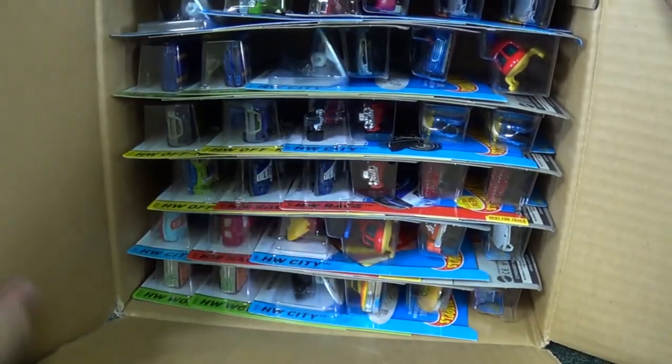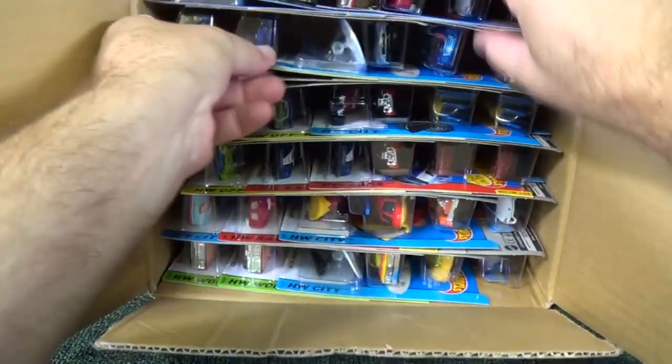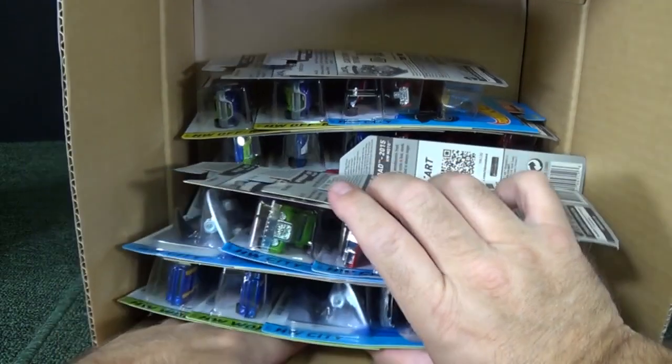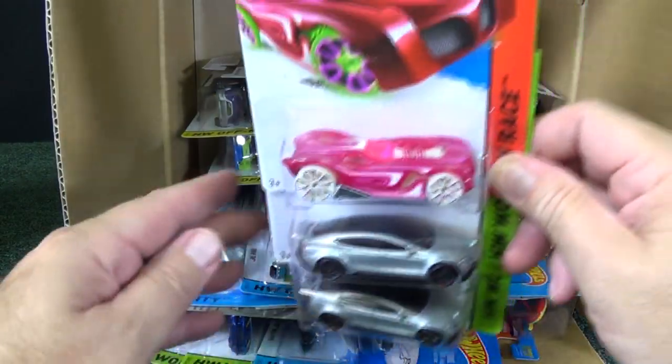The Mustang is like a regular car, but a Super Rise version of the Mustang will have special tires — special paint and rubber tires. On with the show.